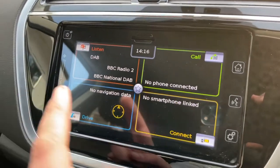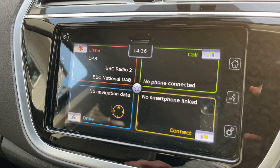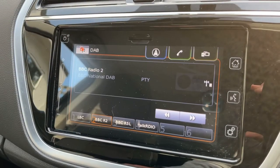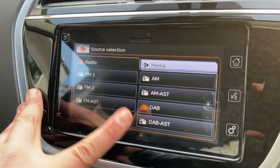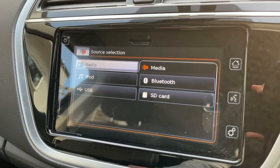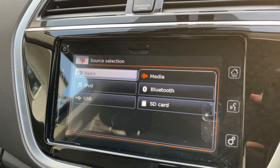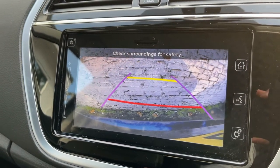Over in the center we have the touchscreen for the car, so you can access satellite navigation — there's a full video showing how that works on our website and YouTube channel. You can pair up your phone as well. When it comes to listening to music, we have FM, AM, and DAB radio. For your own music, you can use iPod and USB input, SD memory card slot, and you can also stream wirelessly via Bluetooth audio.